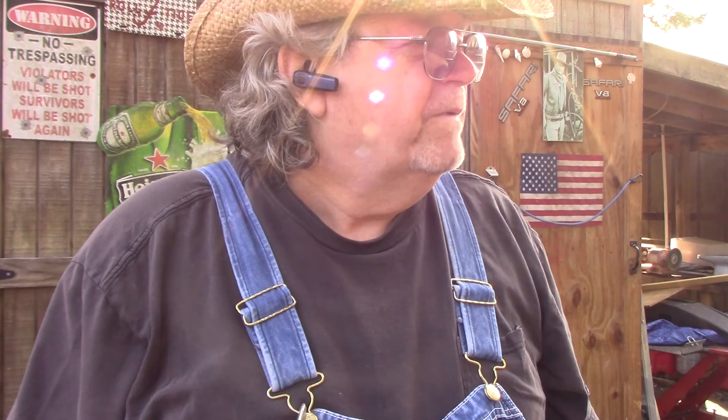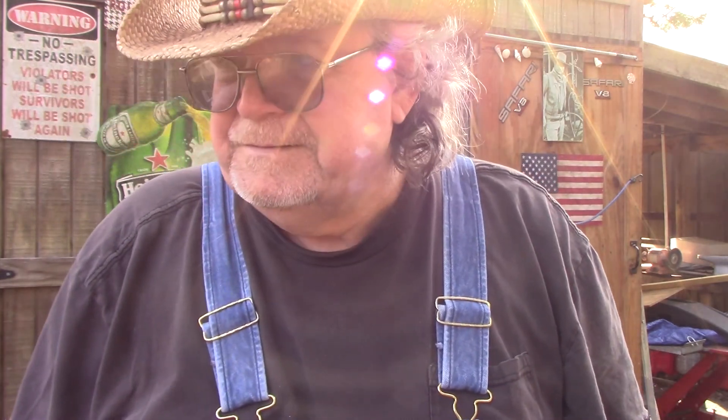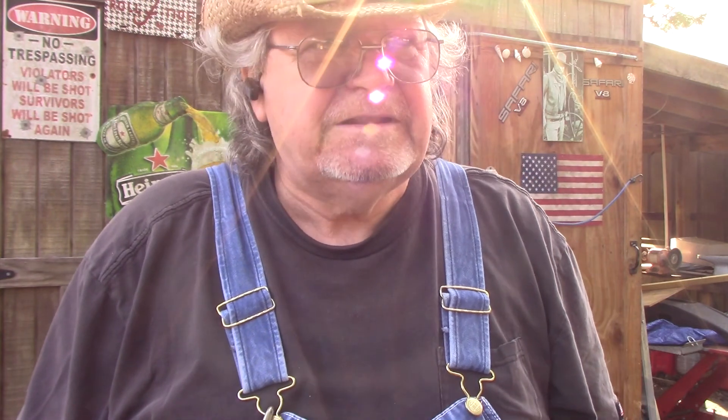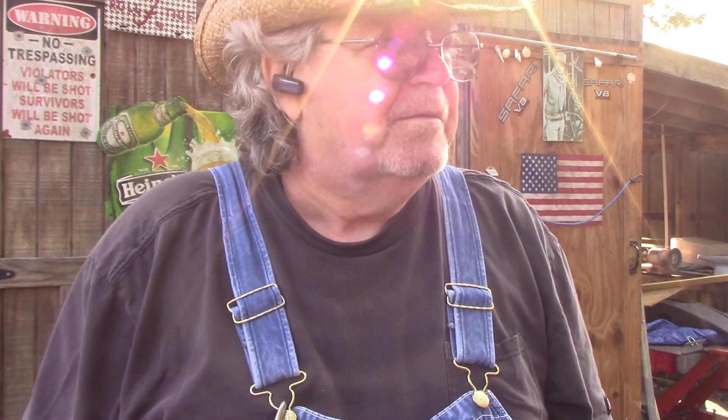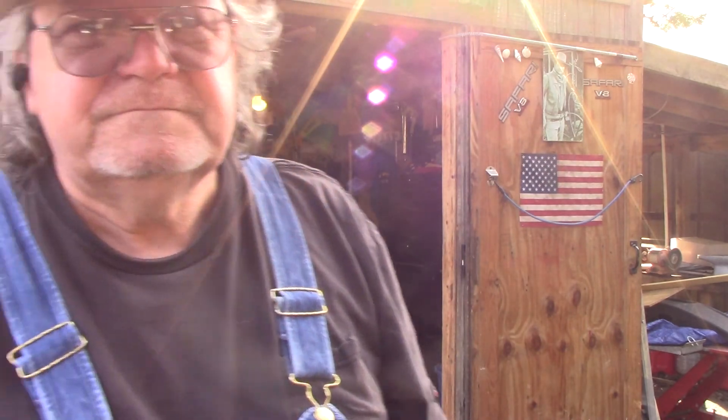I guess that's it for today. All I'm going to do today is rake leaves and try to get this place finished cleaning up, because I have to do it again in the spring whether we have another storm come by or not. This place is nasty, and it's usually my time of year to clean up the yard anyway. I will see y'all on the flip side. Bye now.